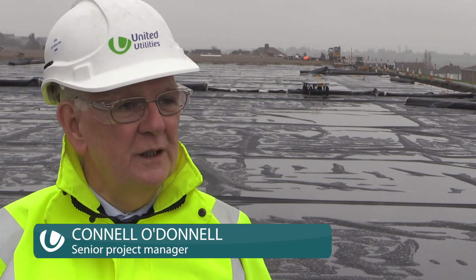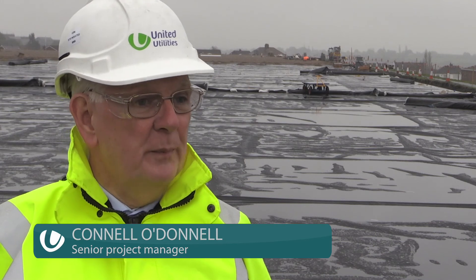This is what we call an intelligent membrane and it's able to detect when it's pierced. If there was a leak on the top of the roof, you'd be able to pinpoint where it actually was and come and repair it.